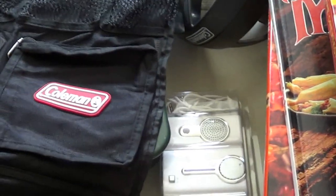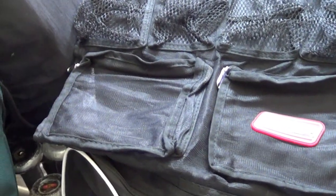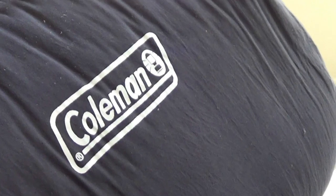Hi YouTube, it's Cooper. Let me show you what I found this weekend at various garage sales. First off, I had a lot of camping equipment. I got this Coleman sleeping bag.